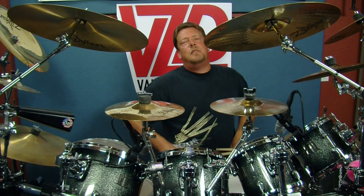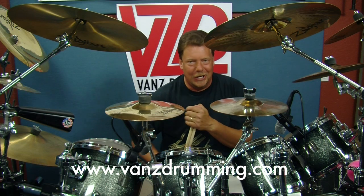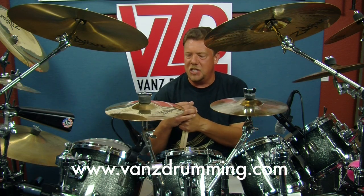What's up? Randy Van Patten here in the Drum Vault. Welcome back to another edition of Drumming in the Drum Vault. VansDrumming.com — check it out when you get a chance.